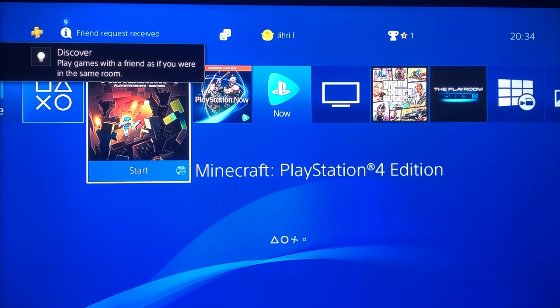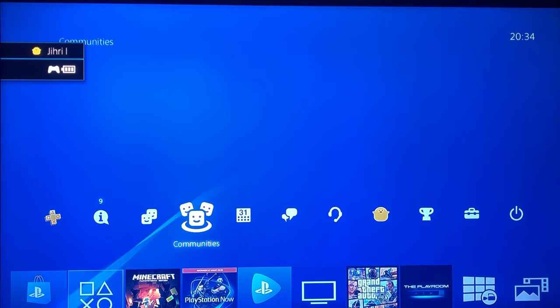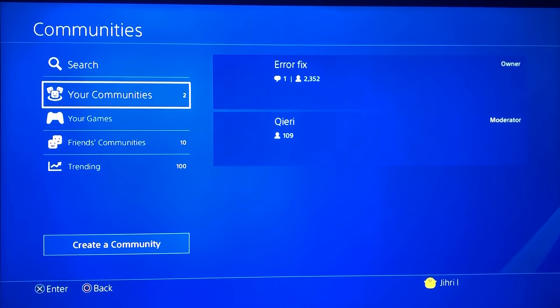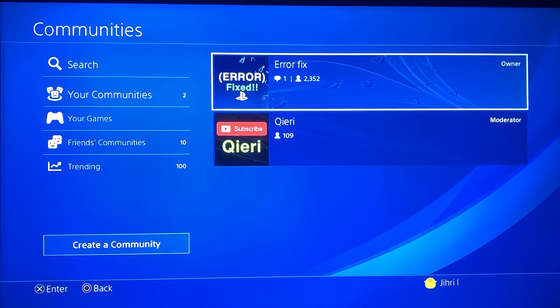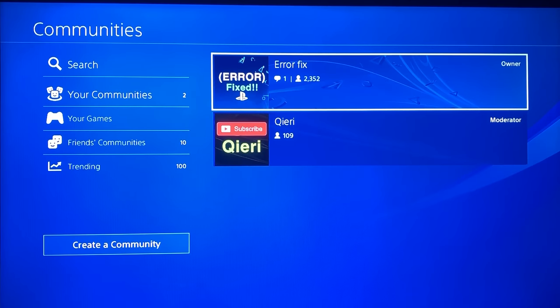If you have more problems, you can join our error fix community where we will help you with these types of errors and problems — you can ask anything. And by the way, maybe if you like or subscribe you'll get a little bit more luck — who knows. Take care of yourselves, guys, goodbye!